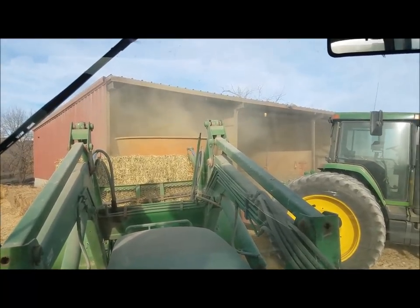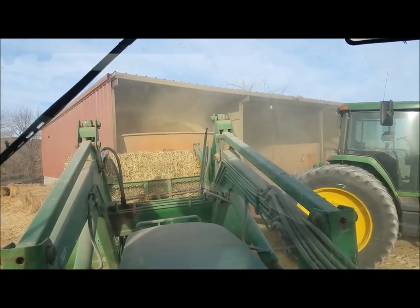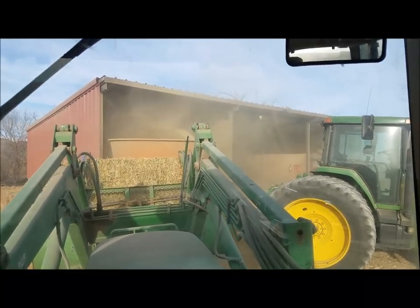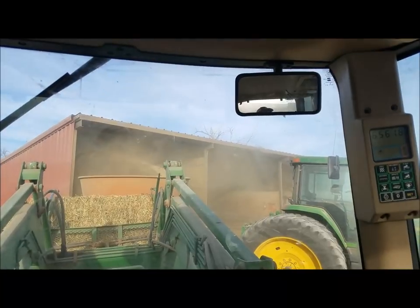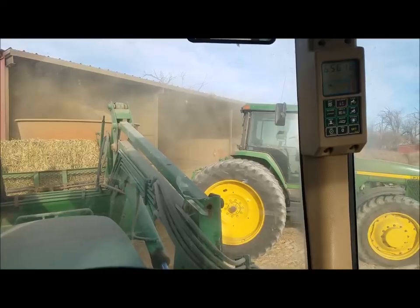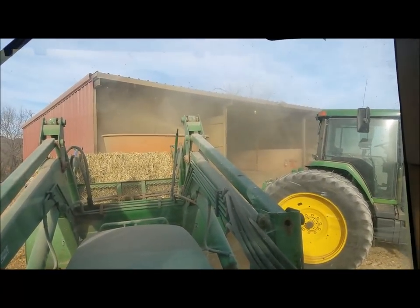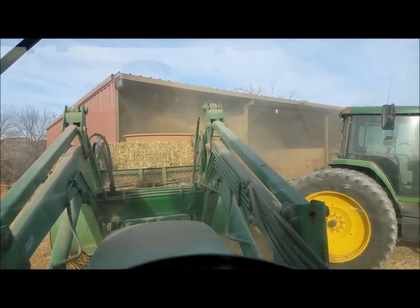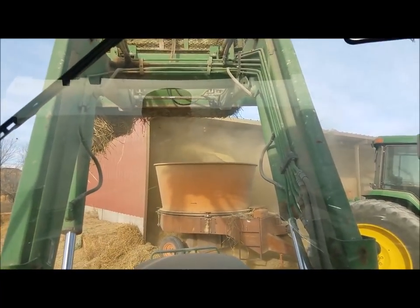I bought some pickups before that, but this is the actual first piece of farm equipment I bought. I just wanted to get a quick shot of it running. When I'm done grinding, I'll park the tractor and hay grinder and do a walk-around. Right now I'm grinding square bales of triticale.